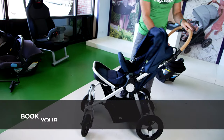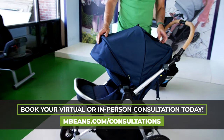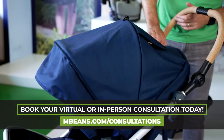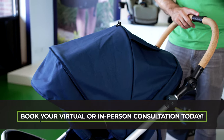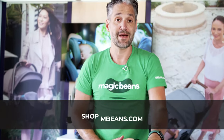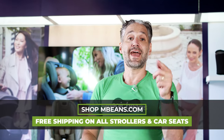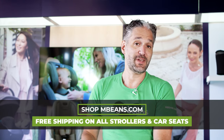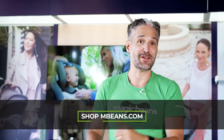Open it up pretty easily. Nice canopy with a visor and a little peekaboo window in there — pretty great. This is part of my best strollers of 2022 roundup. I'll put a playlist to my favorite strollers below so you can check out another Magic Beans video. Last thing: the BumbleRide Era is available to buy from us at Magic Beans with free shipping.